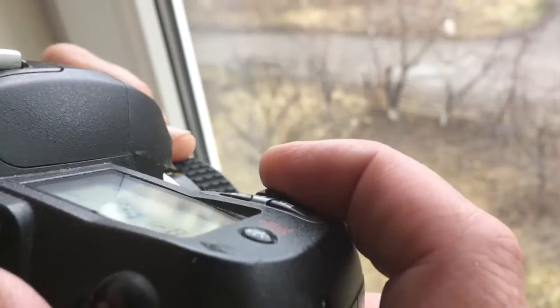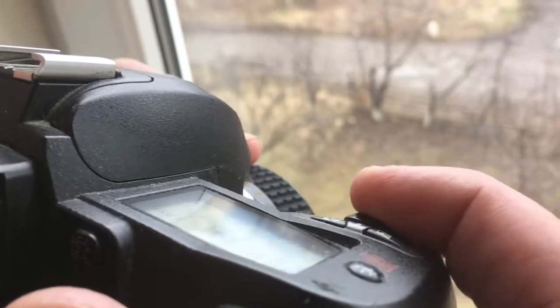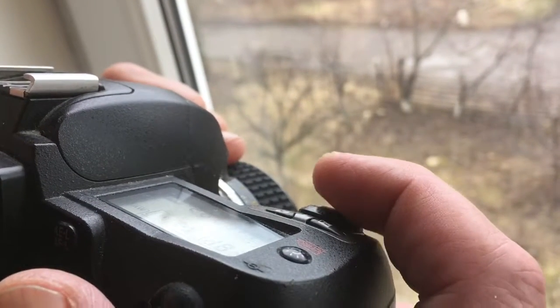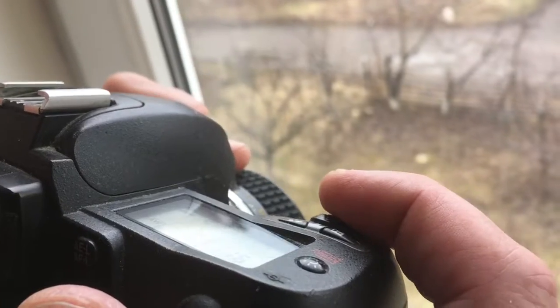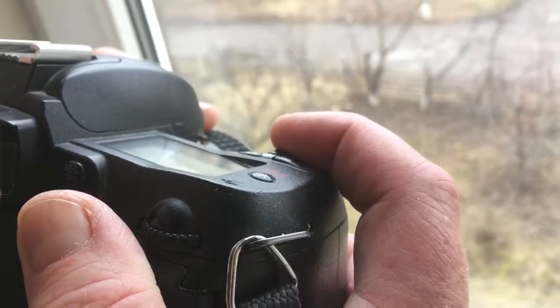One more. One more. One more — happily showing my camera.